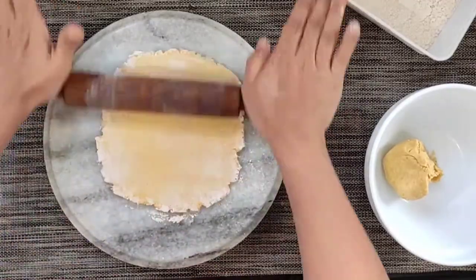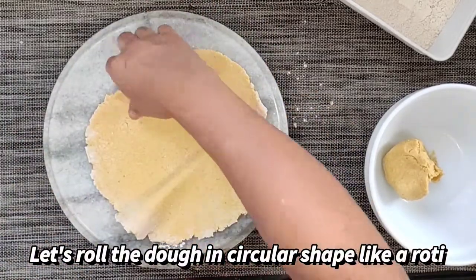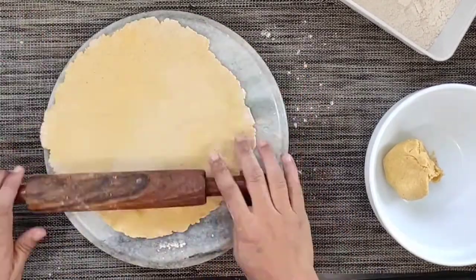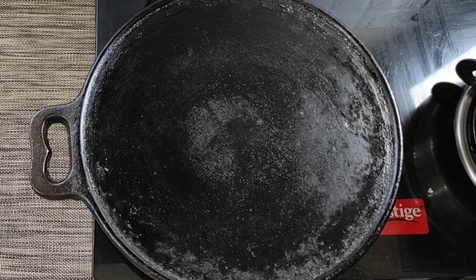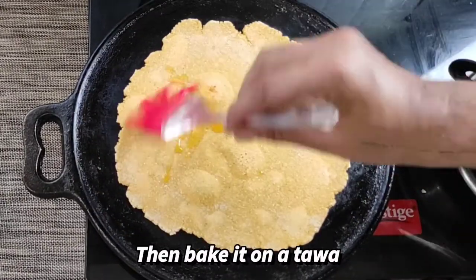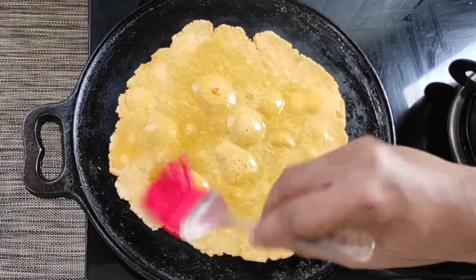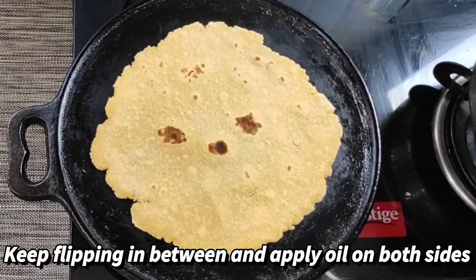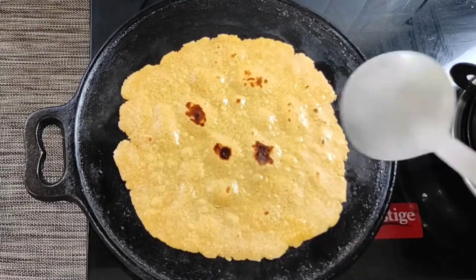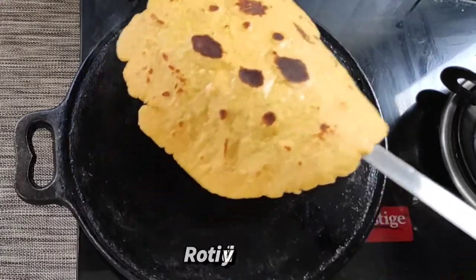Now let us take a small ball of the dough and roll it over a rolling pin and give it a circular shape, just like we make a roti. Roll it nicely so that it is not very thick. Then we will place it over a tawa and cook both sides. Once it is half cooked, we will apply a little bit of oil using an oil brush, and do the same on the other side as well.